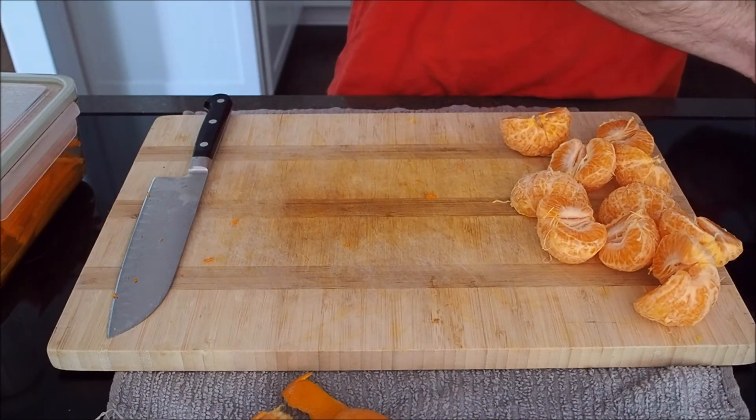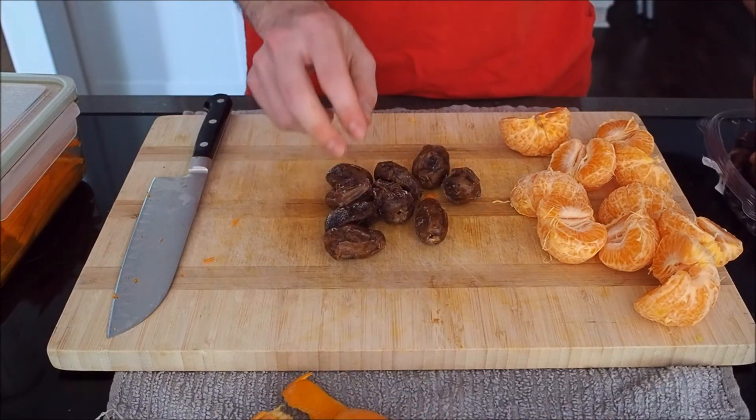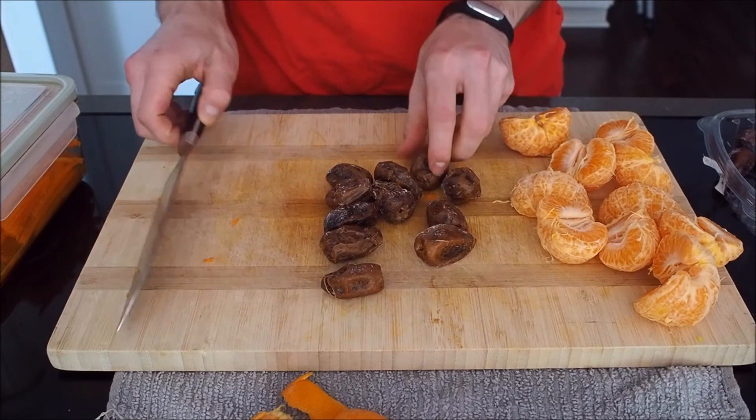I didn't really intend for this video to have any kind of mouth sounds, but just watching this as I'm recording the narration, my mouth's getting all watery. It was quite delicious.